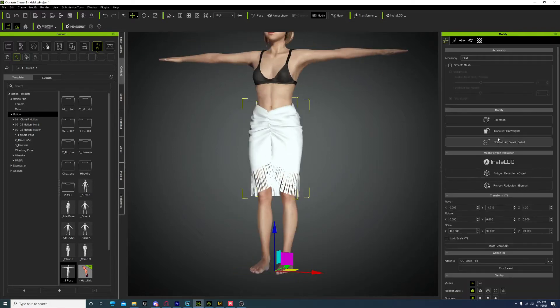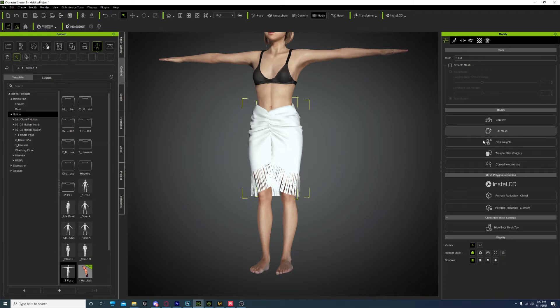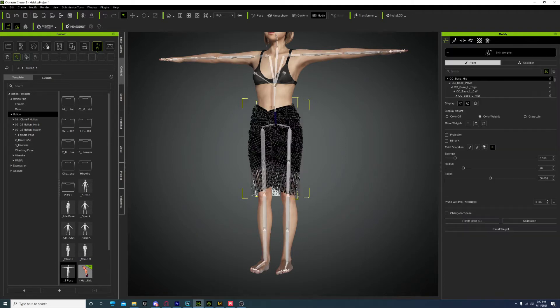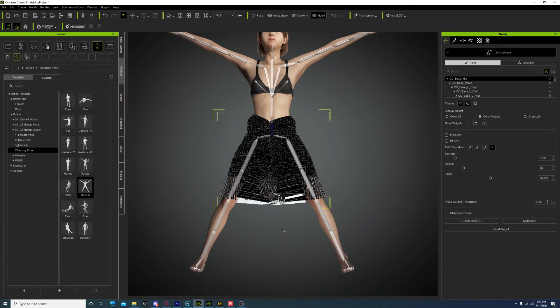We're going to come over here and go to Transfer Skin Weights. This is going to map the vertices to the bones that are close to it. In the documents it says to use Dress for the skirt, so I'm going to use Dress for the transfer weight. Then I'm going to come over here and go to Check and Pose. This is what you're going to see.